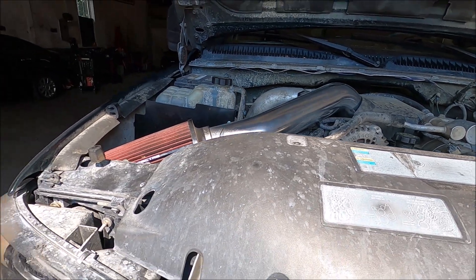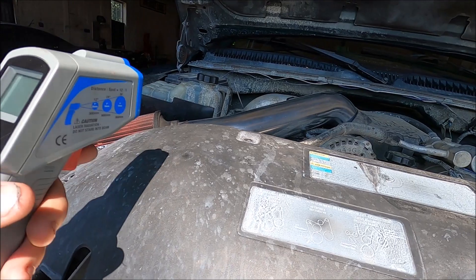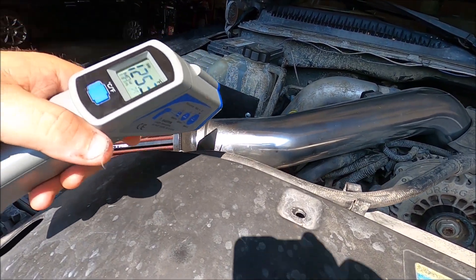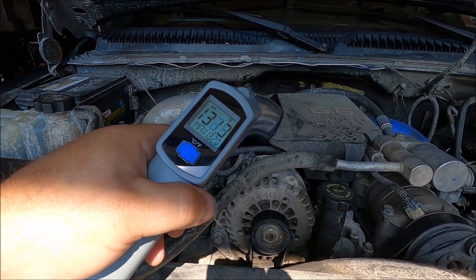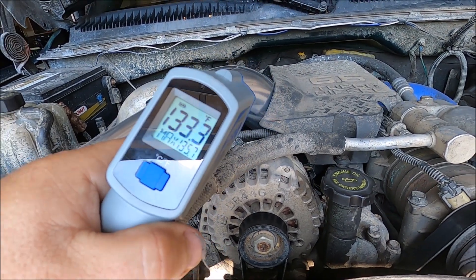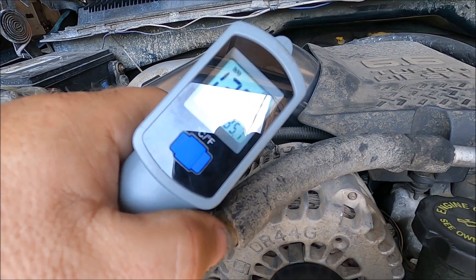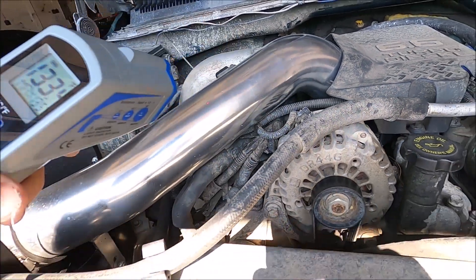I've got my little heat gun here, my little Therma-Red. The truck was just running. Let's see what we got here: 125 degrees, 128, 132, 131 degrees — right there as we get closer. 130 degrees — hopefully you guys can see that — 133 degrees is what that tube is.